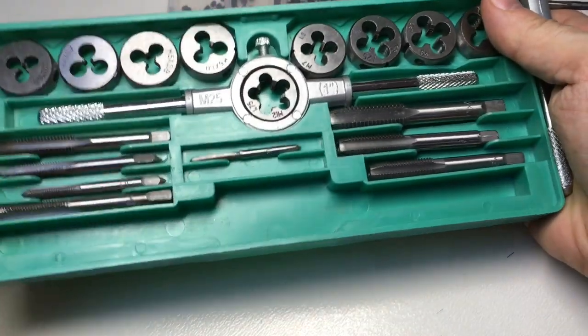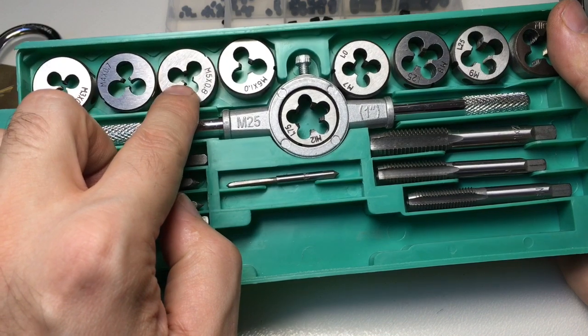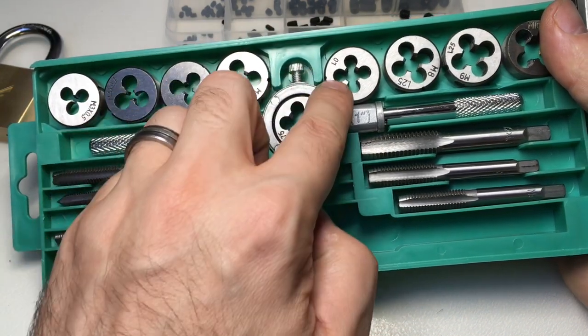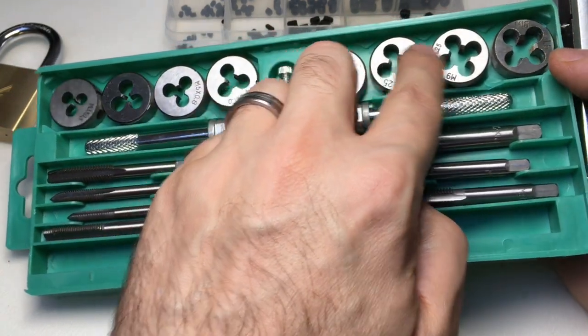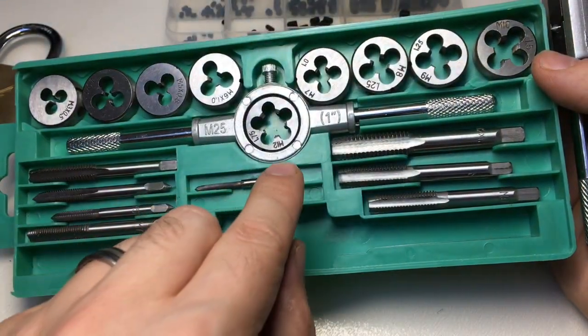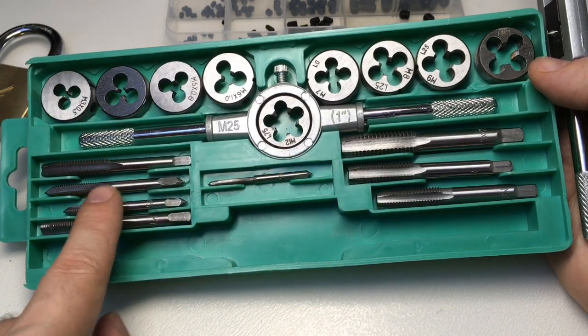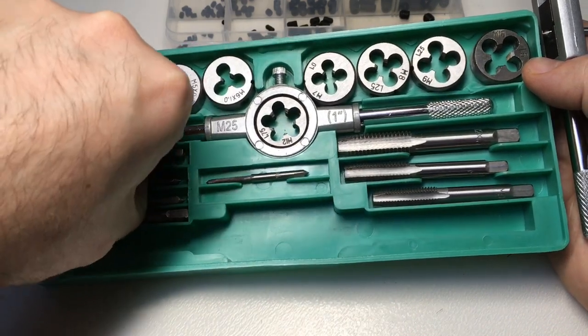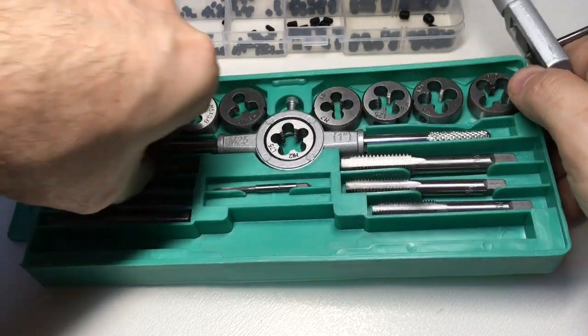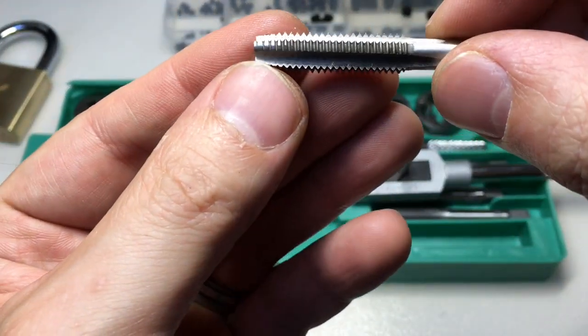Let's have a look at what you get in the set. You have all of the dies: M3, 4, 5, 6, 7, 8, 9, 10, and 12. You also have the corresponding taps as well — you can have a look at these here.